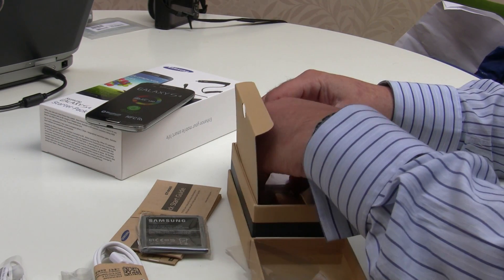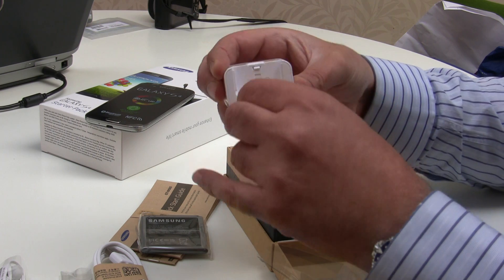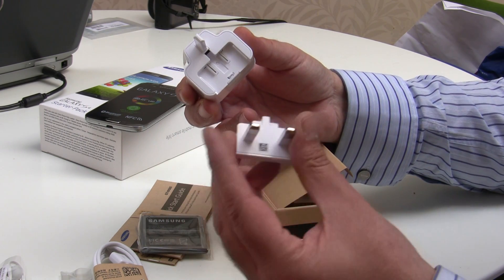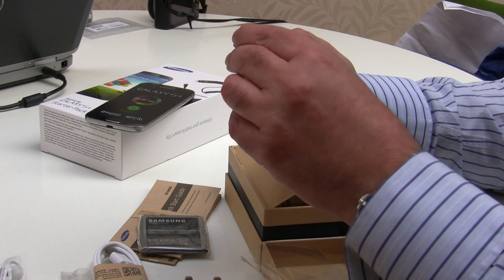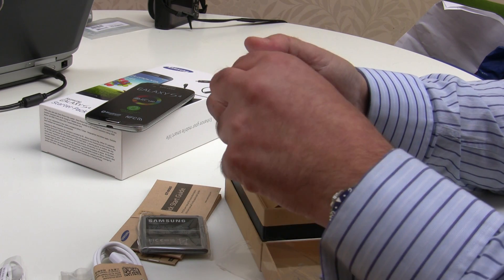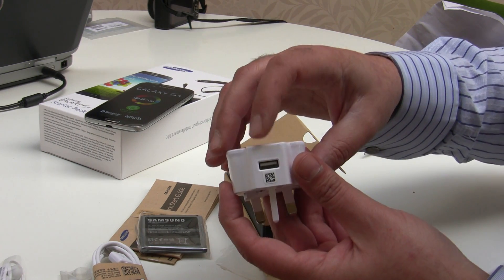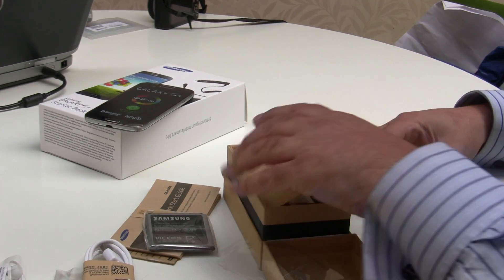Here we have the wall charger — this is a UK version. It has a top pin and a UK-style pin plug that slides in, and then the connector to plug the USB in. I suppose you could buy alternative plug heads for different countries and slide them in. And that's essentially it inside the box.